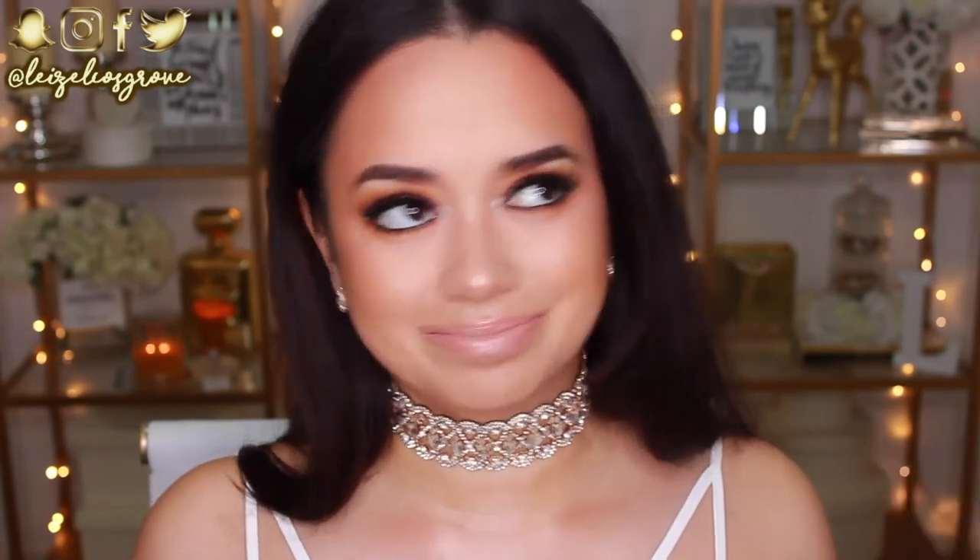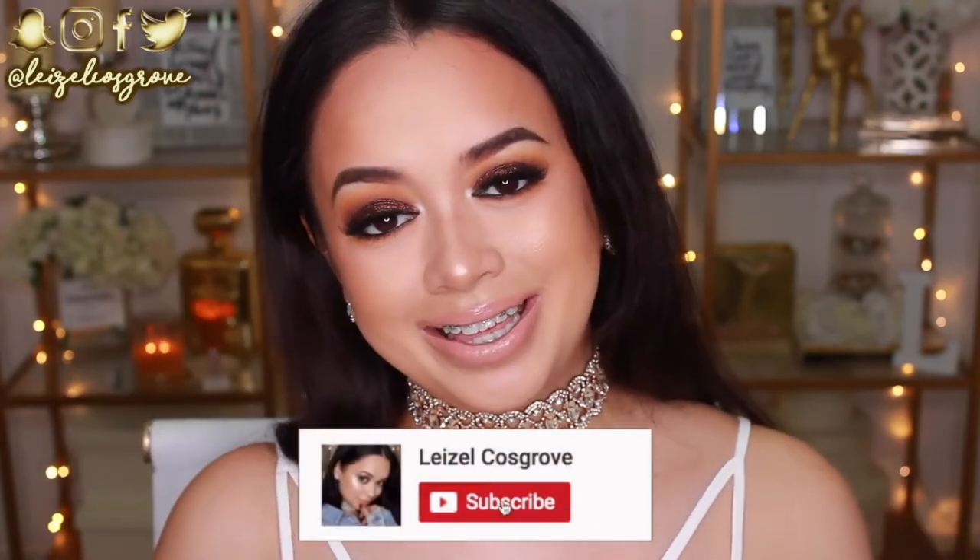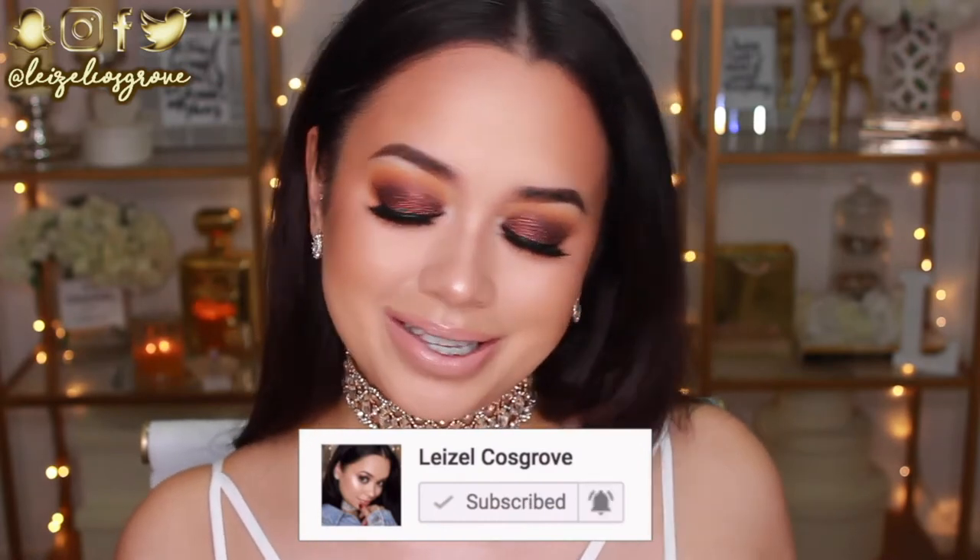Welcome back to my channel! If you're new here, my name is Lizelle. Today's video is going to be a tutorial on this look — I'm obsessed with how it turned out. Warm neutral brown tones are everything to me, and I was able to incorporate that with a glitter. Comment down below and let me know what you think. If you enjoy this video please give it a thumbs up, and if you're new, hit the little red subscribe button below.